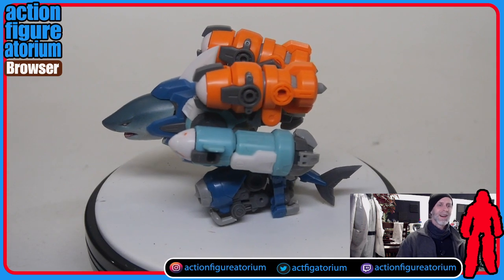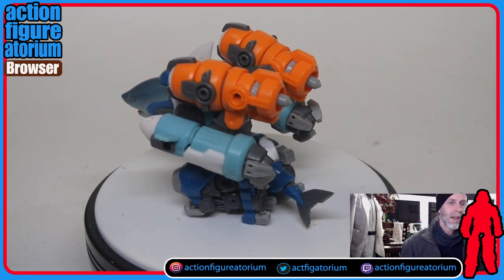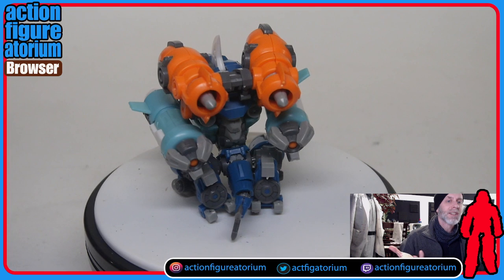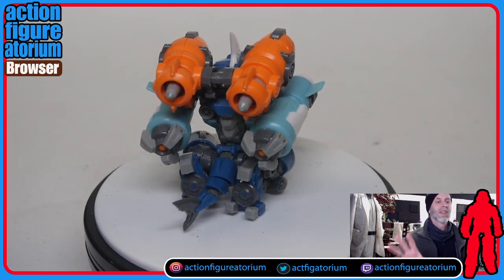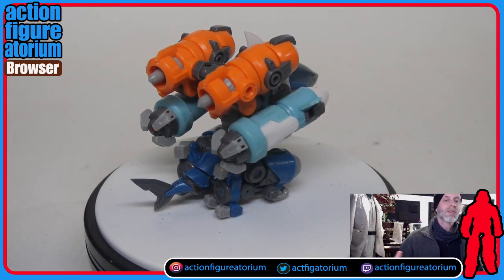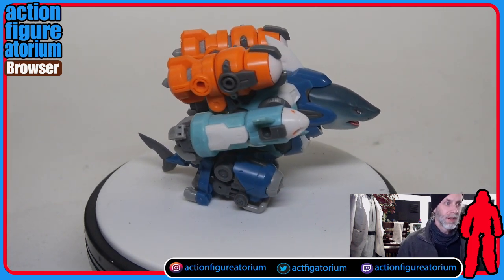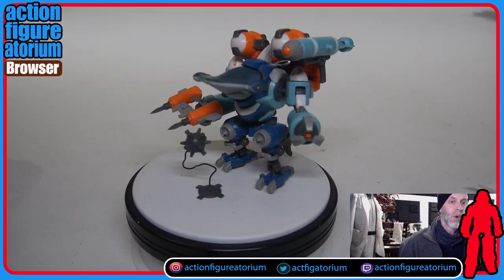There he is on the spinner in what I would call his shark mode. The legs actually fold up into itself, and then there are a couple of little pieces that clip on the knees that go underneath so it stands level. These aren't shown in the instructions, by the way — if you don't put those on, this thing does not work. Here he is with the hammerhead. Let's swap the heads out.